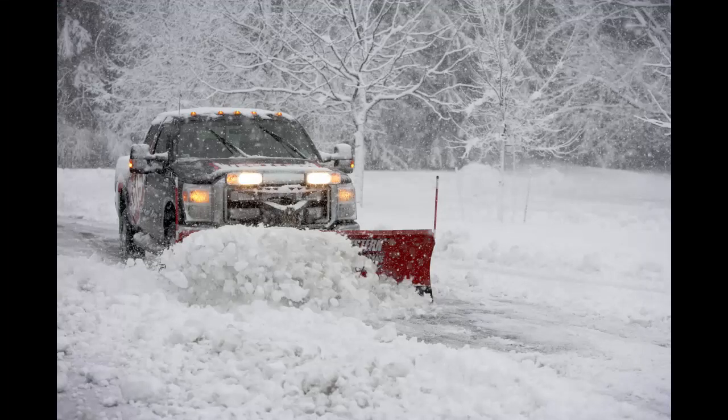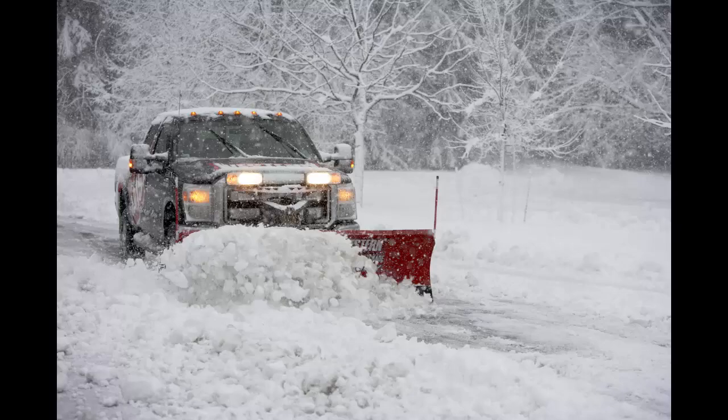We thank you for watching and appreciate your business. The following are registered or unregistered trademarks of Douglas Dynamics LLC: Prodigy, Ultramount II, and Western.